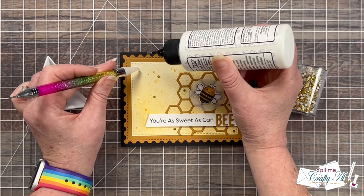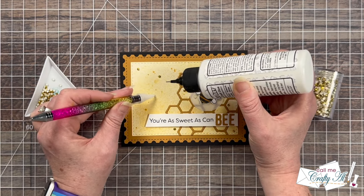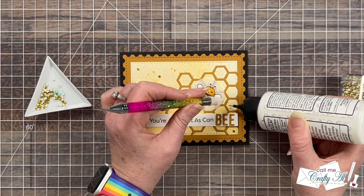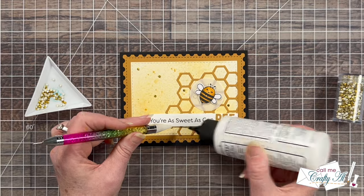To finish the card off I added some sparkle to the front with gold diamond dots, scattered from the top left to the bottom right. I also decorated the inside, and here are some close-up looks at the finished card.